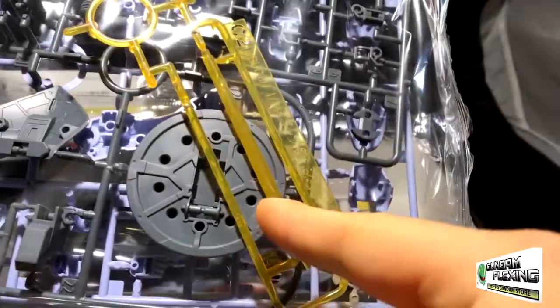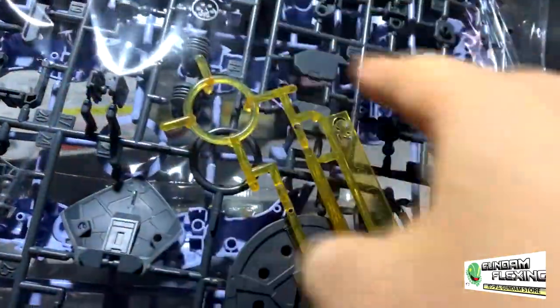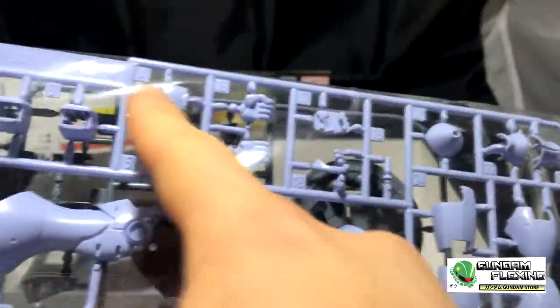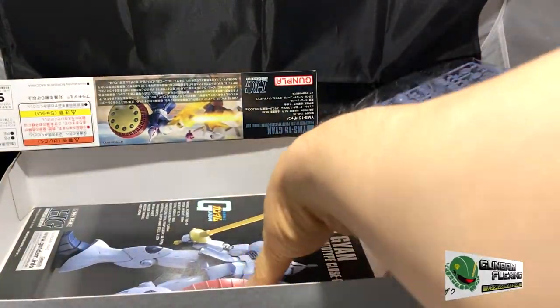Here is the last bag. You can see how big his beam saber is — very nice. We have the internal pieces, the gray pieces, which we most likely will not see once we assemble the kit. Here are the light blue pieces, the leg pieces, pieces for his arm, pieces for the shoulder, and here are his hands and external limbs. Oh, and chest and waist. So really just two bags and a very small third bag.